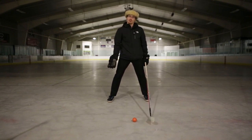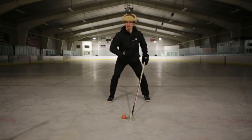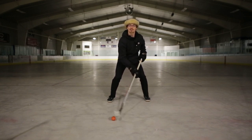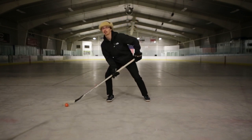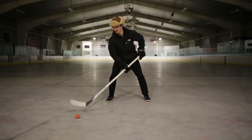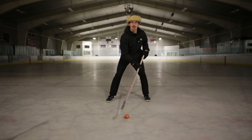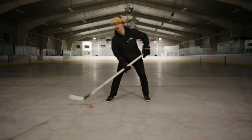Now that you've got the windshield wiper down, the next thing we're going to work on is taking that puck from our home base — our central spot — and getting comfortable pulling it quickly to your forehand side. To do that, you want to be able to quickly pull it across in a diagonal motion. Think of it like a clock: get good at everything from three o'clock, four o'clock, five o'clock.